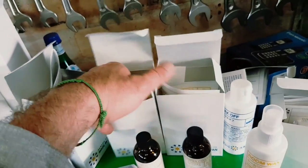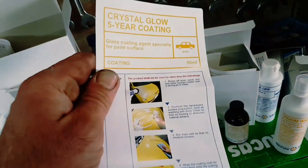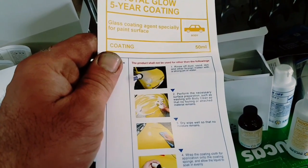That's the crystal glow. I noticed they've sold out of their buffers - when you've got lots of scratches you've got to buff them out first.